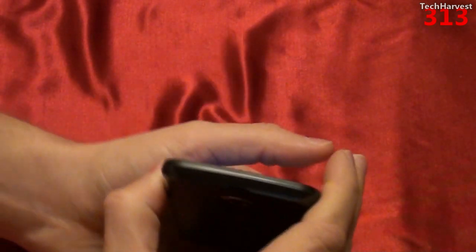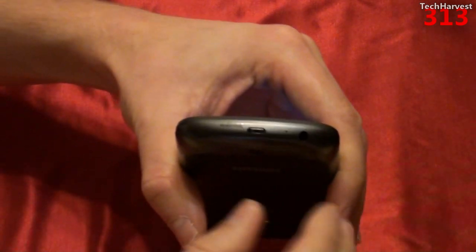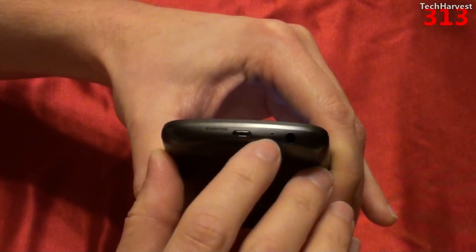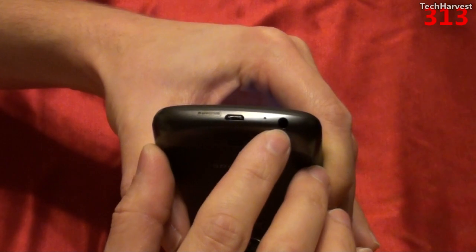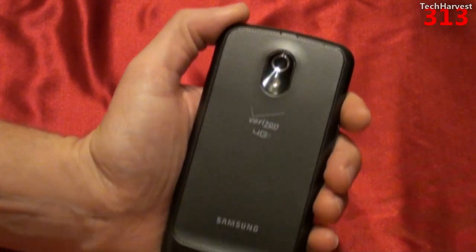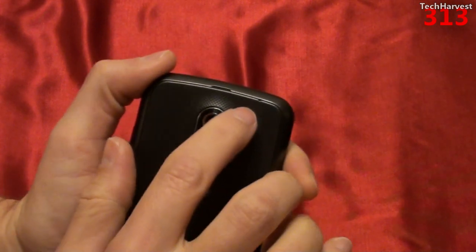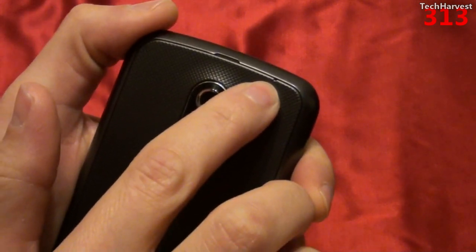On the top of the device there is nothing. On the bottom is where you have your connectors: your micro USB port, your microphone, and your 3.5mm headphone jack. On the back of the device, you have your 5 megapixel camera and LED flash. Down at the bottom is a speaker for speakerphone, and up at the top is a second mic — there's a very small pinhole up there.